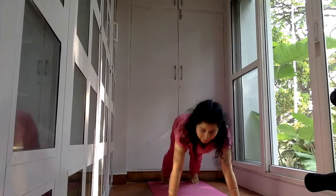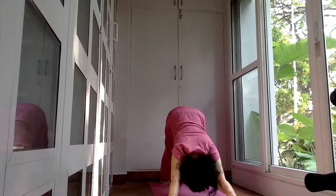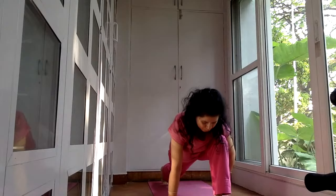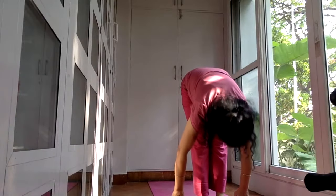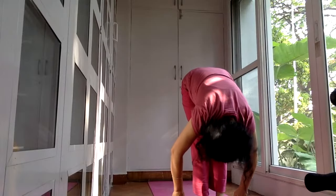From here curl your toes and lift up into Adho Mukha Svanasana again. Hold for four counts. Now bring your right leg forward — swing the right leg and try to bring it forward. If you are a beginner you may not be able to bring the leg so far forward, but never mind — practice and get it right. It improves with flexibility. This is Ashwa Sanchalanasana — breathe in. Then left leg forward, tuck your face to the knees, breathe out. This is Padahastasana, hands to the feet.